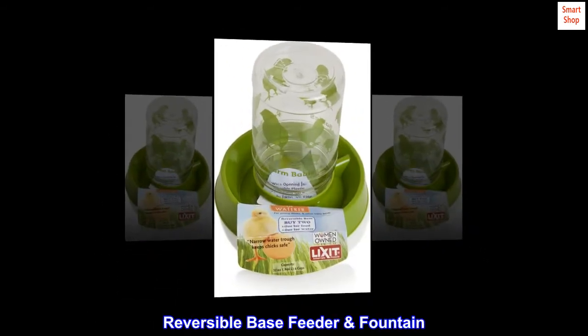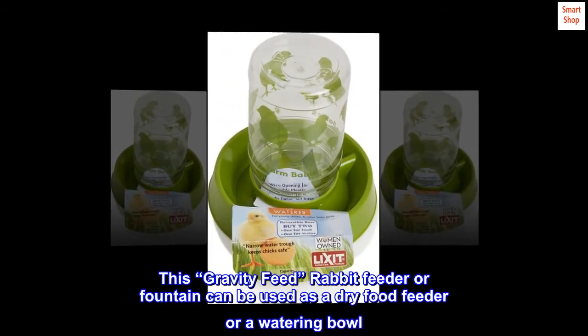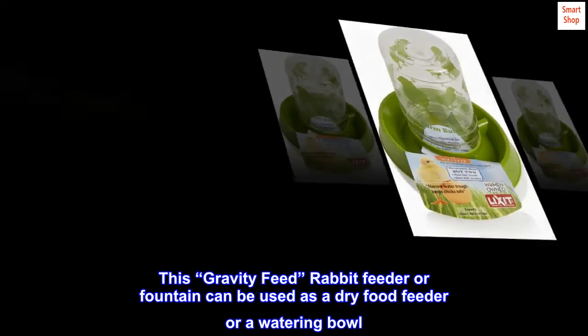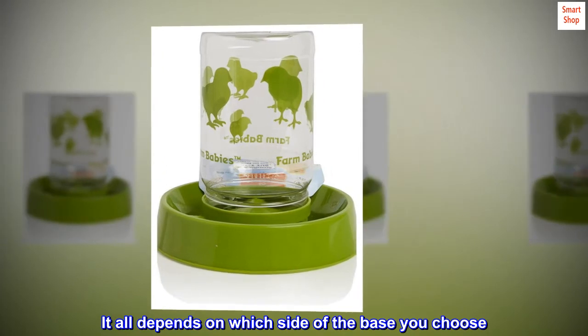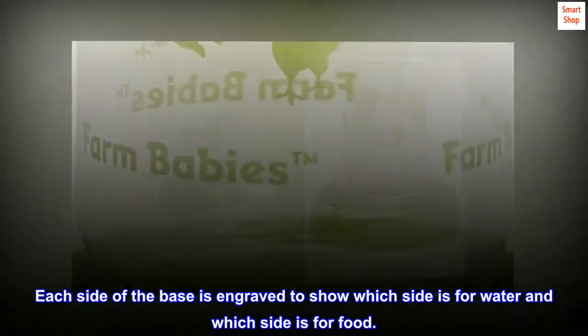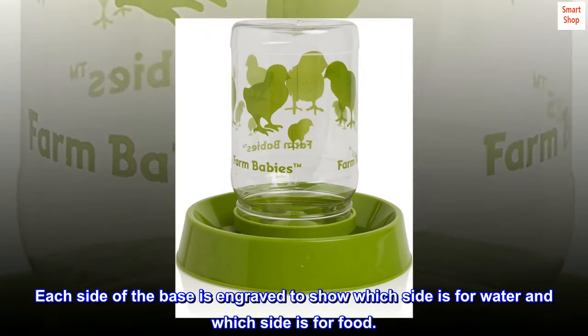Reversible Base Feeder and Fountain — this gravity feed rabbit feeder or fountain can be used as a dry food feeder or a watering bowl, depending on which side of the base you choose. Each side of the base is engraved to show which side is for water and which side is for food.